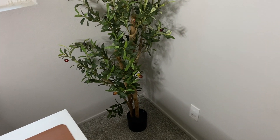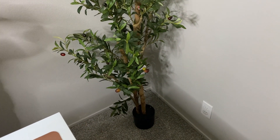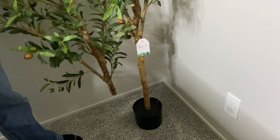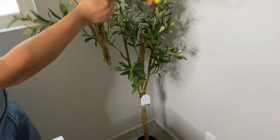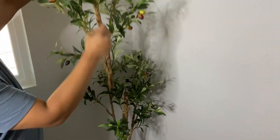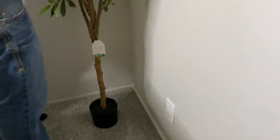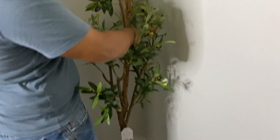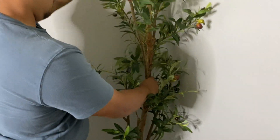Here's an honest review and closer look at this Kazealia artificial olive tree. This is how it came — these two pieces were put together so that all you have to do for installation is attach them to each other to get that full length. This is the six-foot option. Our plan is to have it here in this corner of our office space.